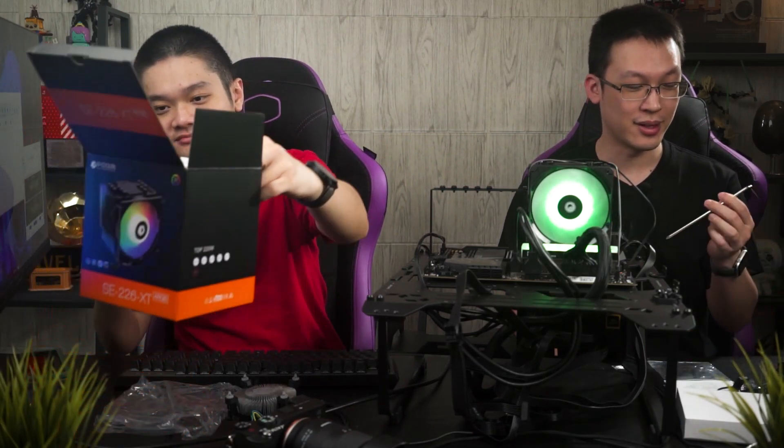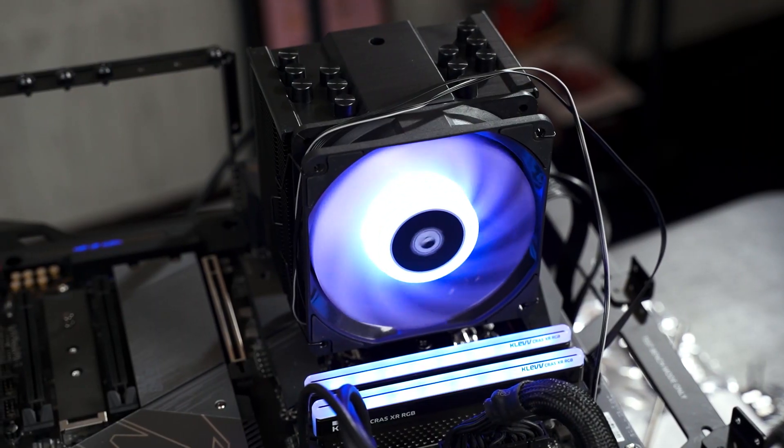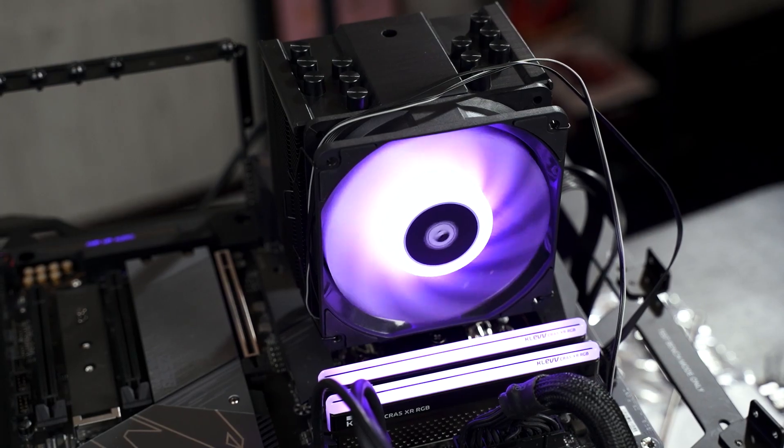The only downside is that they don't include a screwdriver — you need a long and thin one to install it. Everything else about this product is great: budget-friendly, good performance, and it handles up to 220 watts TDP. That's it for today's quick review of the ID Cooling SE226-XT. If you have any questions, leave them in the comments below. Still sitting at 80 degrees with zero thermal throttling — good.